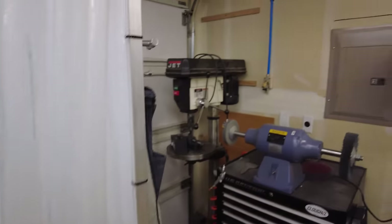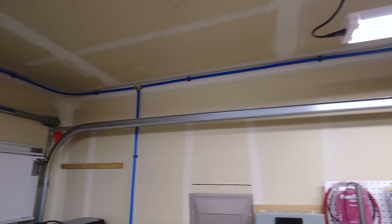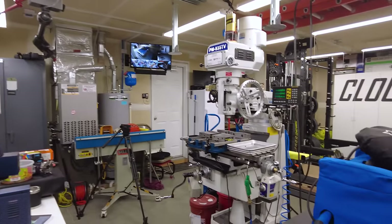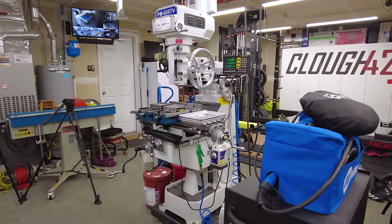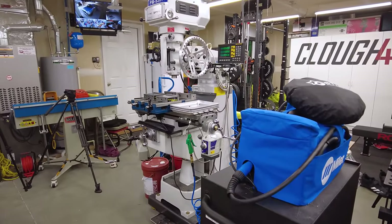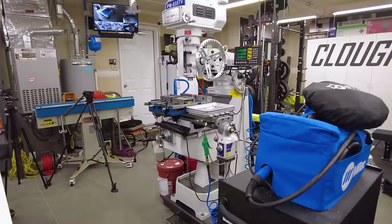I actually have it plumbed in. You can see the blue line up there running around the ceiling of the shop, and I have drops at all the tools. This gives me power over at the mill for the power draw bar and a little blow nozzle that I use to clear chips off. This also has enough air to run the plasma cutter on the CNC plasma table, at least the small one that I have. So it's been pretty suitable.